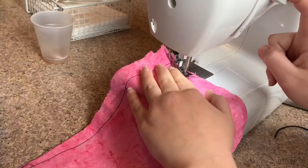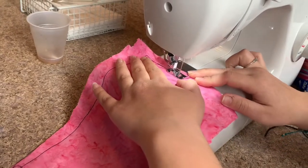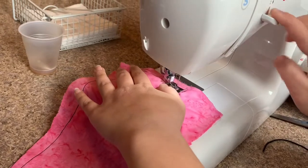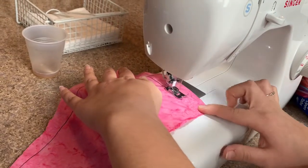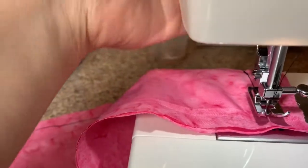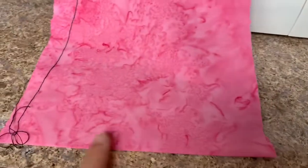And then you're just going to sew right over it. Make sure you just go over the parts with the hair tie in it. And then when you get to the corner, you're just going to lift up and turn it, and go all the way down the long side, and then you're going to do the same thing on the short side — but make sure you leave a little opening so you can flip it inside out.